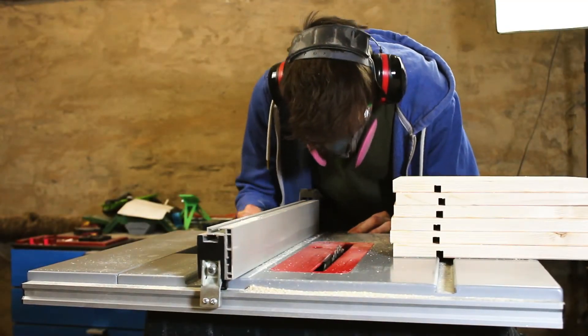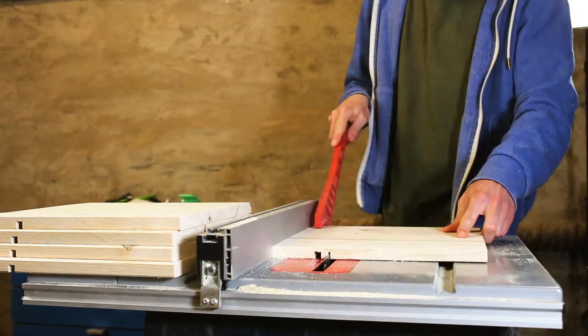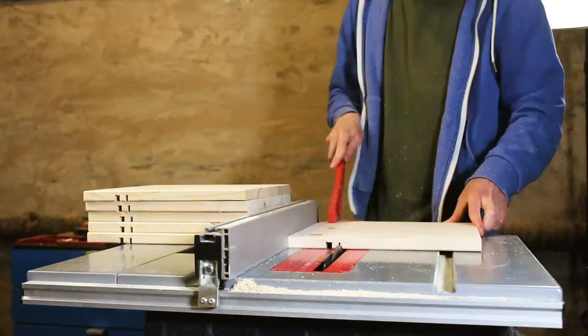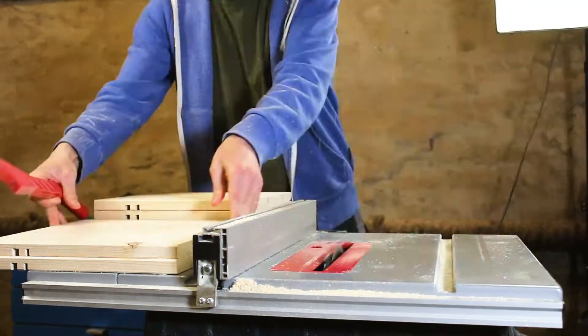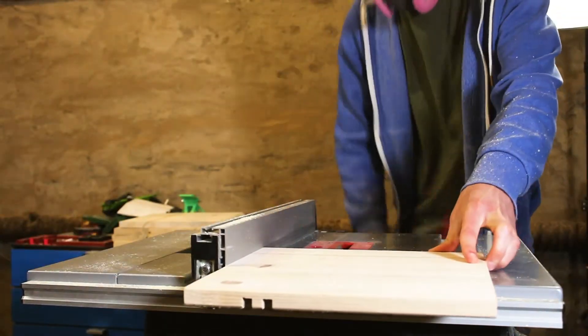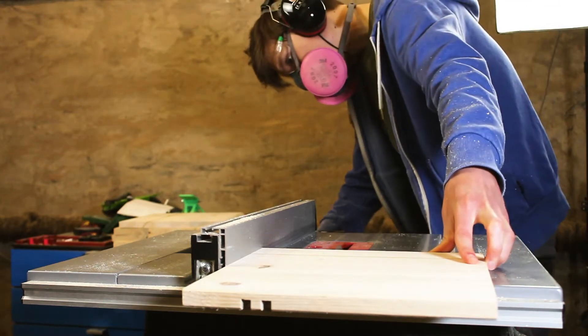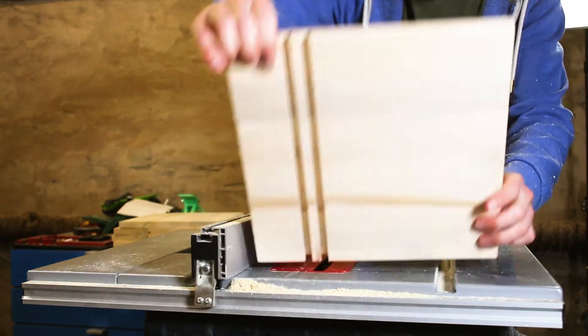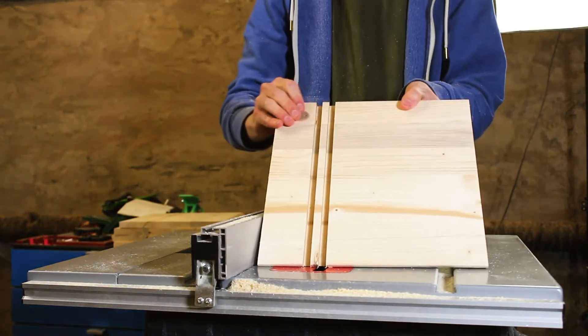After the first groove is done, I continued with the second one with the same procedure — adjusting the fence over and over again until I reached 8 mm. If you have a router, you can also use a router for that job. And here you can see the perfect two grooves.